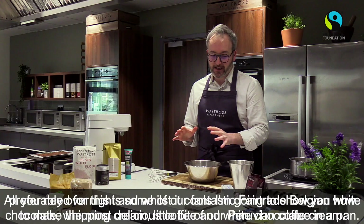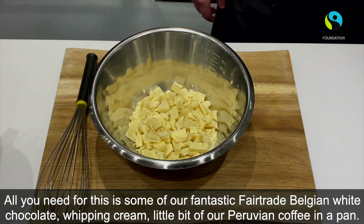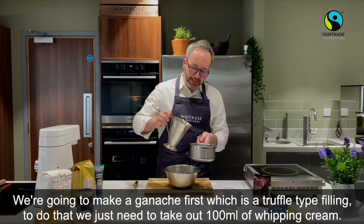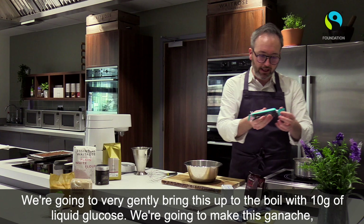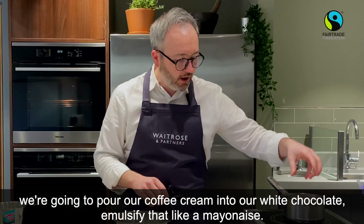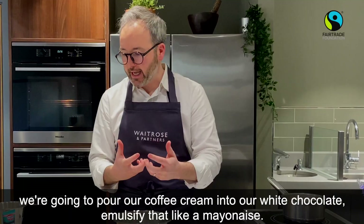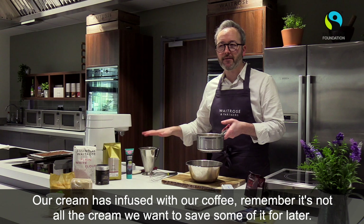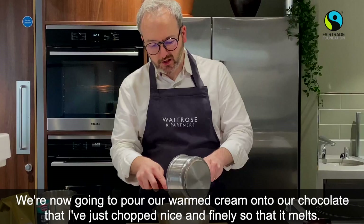All you need is some fantastic Fair Trade Belgian white chocolate, some whipping cream, and a little bit of our Peruvian coffee. We're going to make a ganache first — like a truffle-type filling. We take about 100ml of our whipping cream and gently bring it up to the boil with about 10 grams of liquid glucose. We then pour our coffee-infused cream into our white chocolate and emulsify it like a mayonnaise. Remember, it's not all the cream — we want to save some for later.